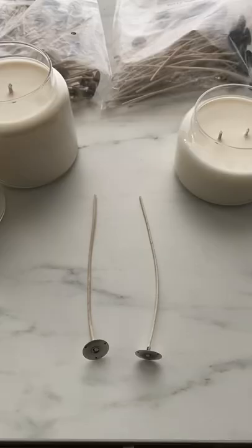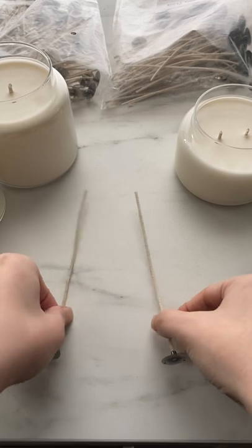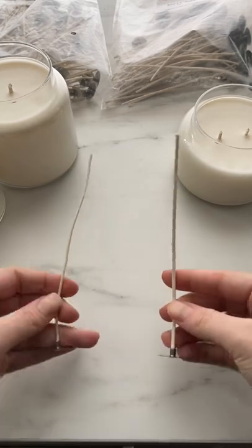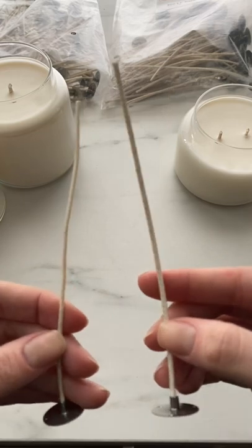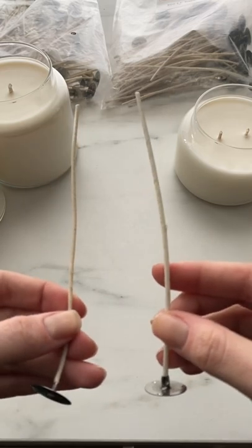The Ecos and the CD wicks are manufactured fairly similarly, and it can be difficult to tell them apart just by looking at them. But even though this is a CD8 and an Eco8, they will burn differently, so testing is important.